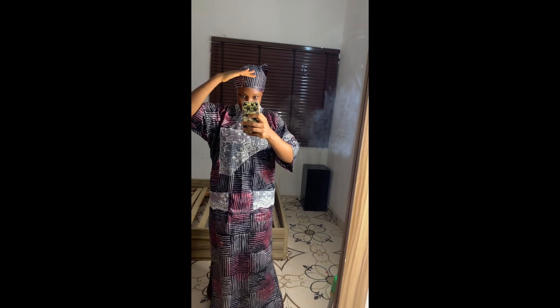Let me know if you prefer this kaftan look or the first butterfly look. Thank you for watching — see you in my next tutorial, bye!